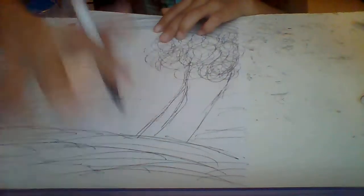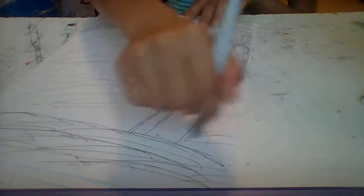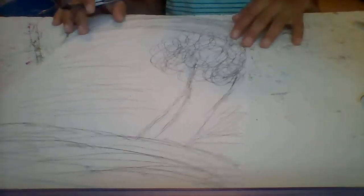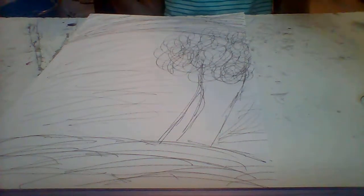Don't put the wind lines inside the trunk because the trunk is supposed to be brown and you won't see it there. If you think the lines look like grass or hills instead of wind, you can call it that — I just think it looks windy.